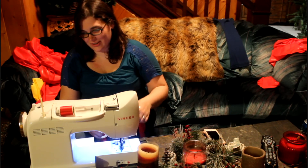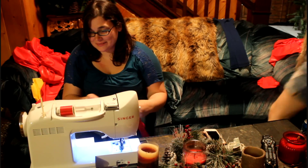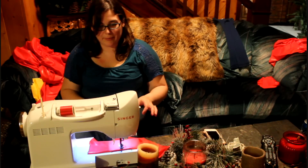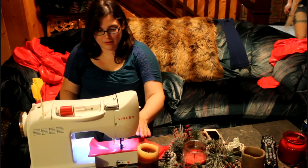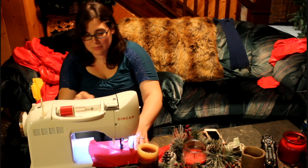It doesn't sew right. After you figure out what's wrong with it, hopefully it'll sew right — but probably not. Oh, yay! It does it! Woohoo! We fixed the problem.